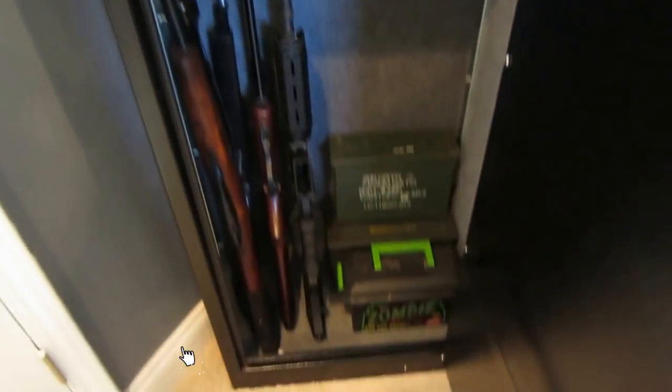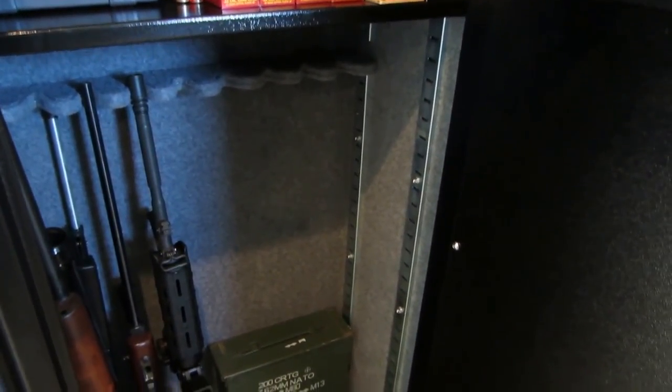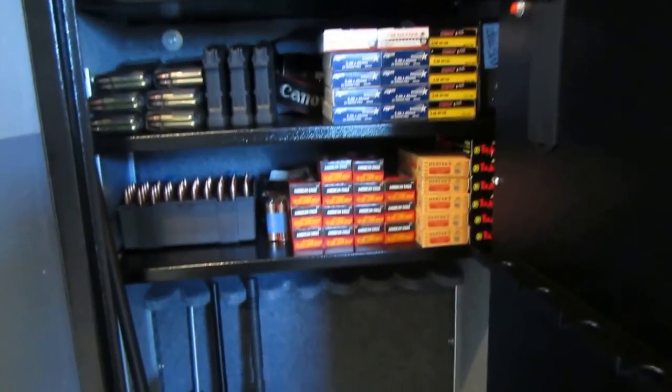One thing I didn't like is that the shelving units go across, so if you want to fit rifles in here you have to put them on top. You can see there's a lot of unused space that I could use for more storage — more cans or ammo. I'm going to fabricate something to make use of that space.